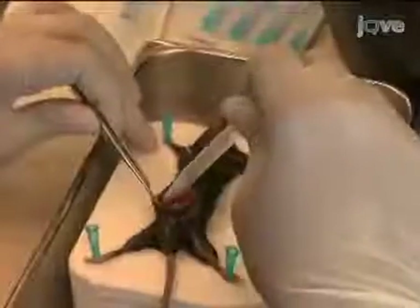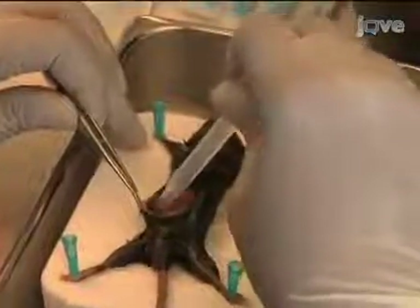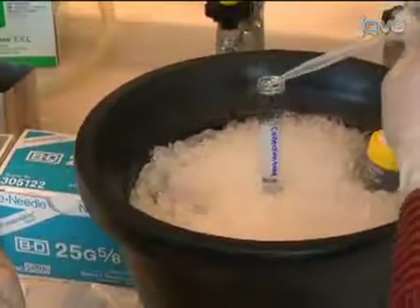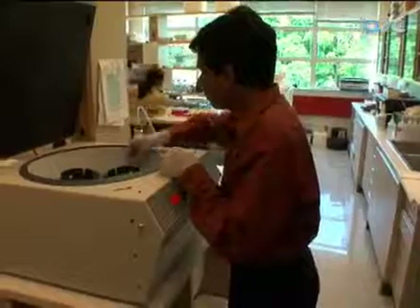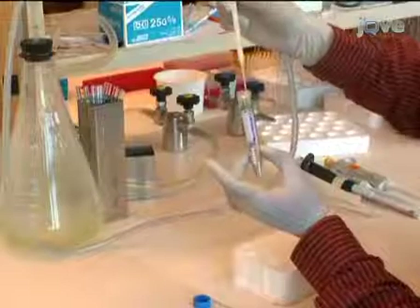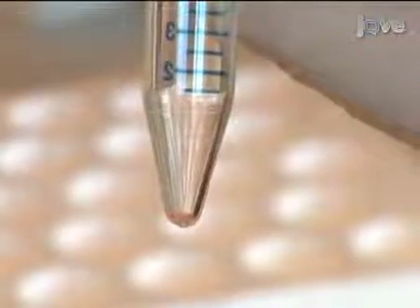Collect the remaining fluid from the cavity by making an incision in the inner skin of the peritoneum. Use forceps to hold the skin apart while you use a plastic Pasteur pipette to collect any remaining fluid.